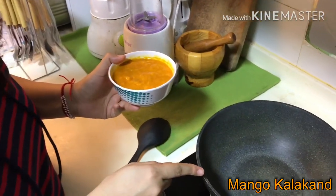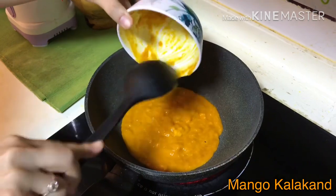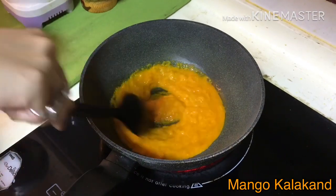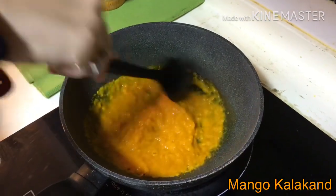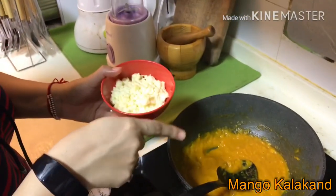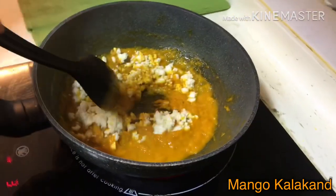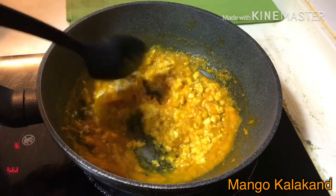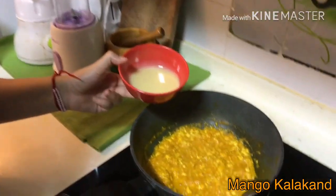I have taken a non-stick pan and now I am going to add the mango pulp and cook it for two to three minutes on medium flame. Mango pulp is cooked for three minutes. Now I am adding shredded paneer — mix it well.